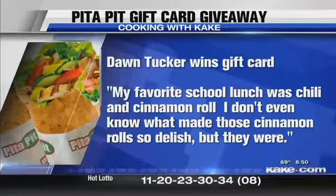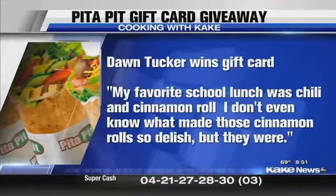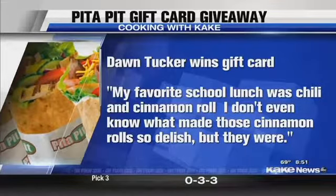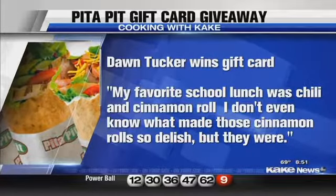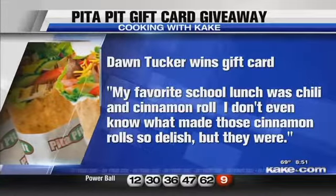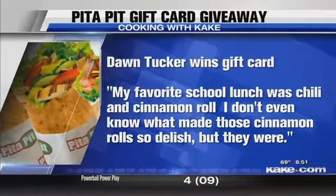We do have a giveaway this morning. We asked people, thinking of back to school and thinking of lunch, what is your favorite school lunch from back in the day? We have a winner we've chosen this morning — Don Tucker gave us a pretty neat answer. She's winning our gift card. She says: my favorite school lunch was chili and cinnamon roll. I don't even know what made those cinnamon rolls so delish, but they were — good times. It's good to think about those school lunches, but it's also good to think in terms of healthy.